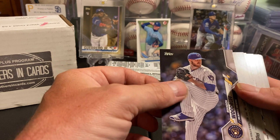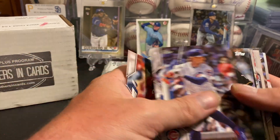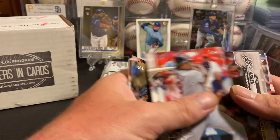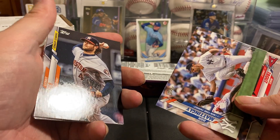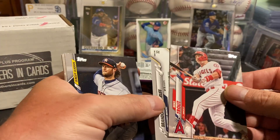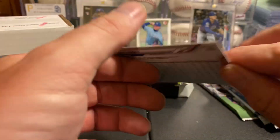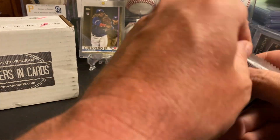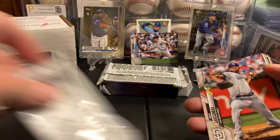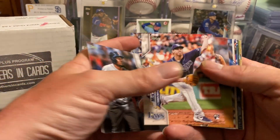Brothers in Cards! We got Josh Bell. Packs are getting hard to find. Don Mattingly — I bet that is a short print. Mike Trout: anytime you get a Trout it's good. Let's check out Don Mattingly's code — code 84 — so we got a Mattingly short print. Two nice short prints, a hall of famer, and one of the top rookie rainbow foils in the first two packs. Let's see if we can keep it going.